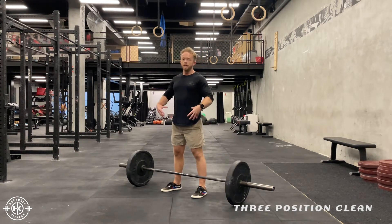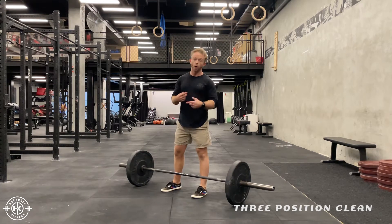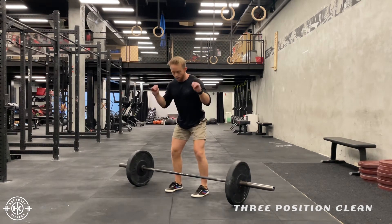So we're going to start off with the deadlift, high hand, and then go through the other two. So from here, set up, hook grip.